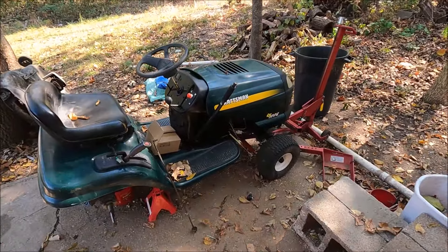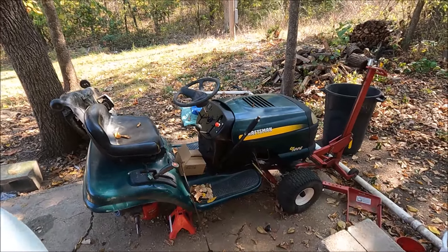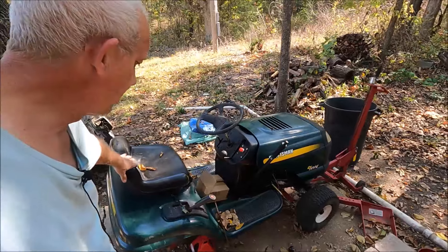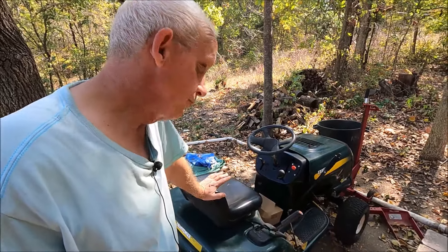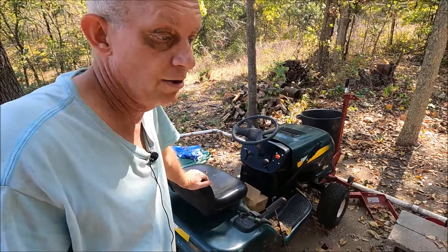I'd like to get this up there — it's about done. I want to say it's the roughest shape one we've had, but I'd say that John Deere was actually the roughest. For some reason it wasn't that expensive to repair. This one is a really good deal — we got it for $50, and then we got an extra mower deck with it for $50, so it was $100 total.